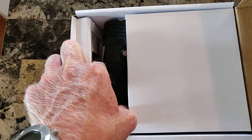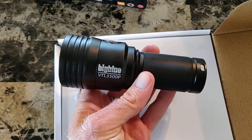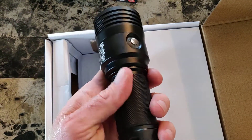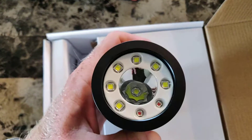So this thing is anodized aluminum and it's pretty hefty — you can just feel it from the box. This is what this guy looks like. You can see it has a nice little texture right here and a nice little button.